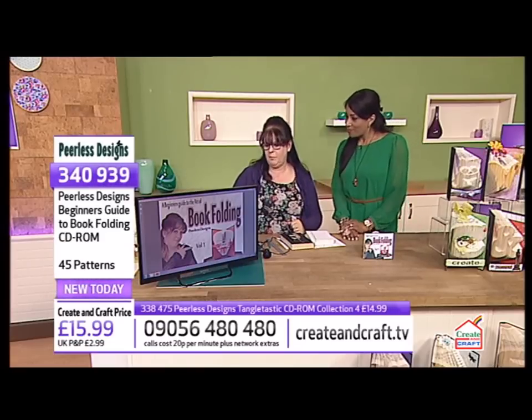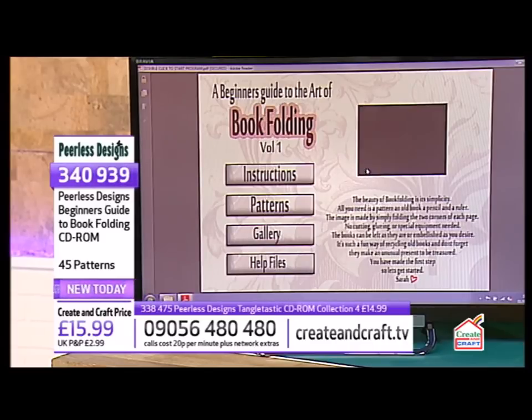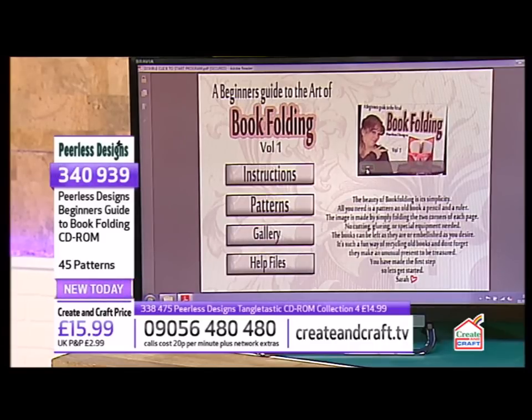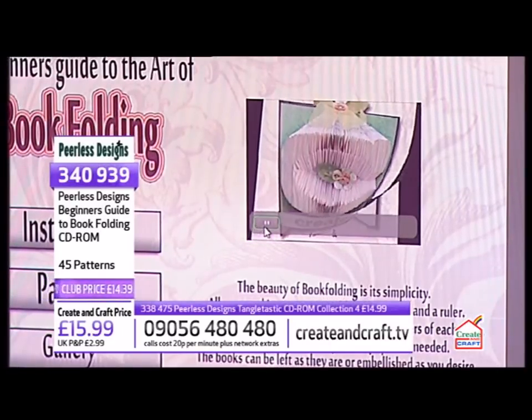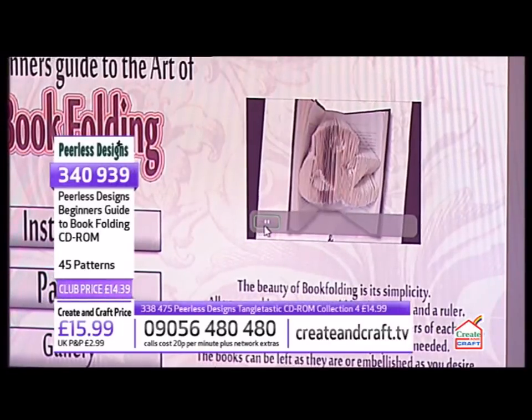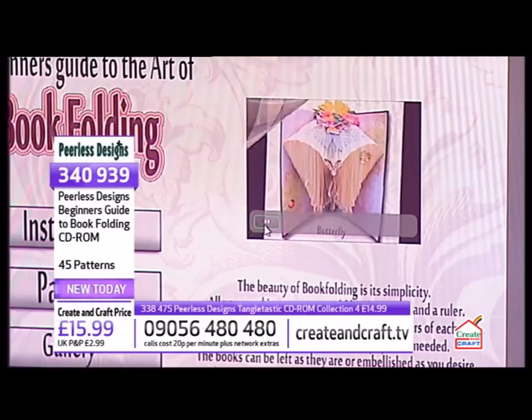So when you click Enter you'll get the main screen. There's a little video there that goes through some of the images. It gives you ideas, and there is also a gallery that you can look at for the individual things.